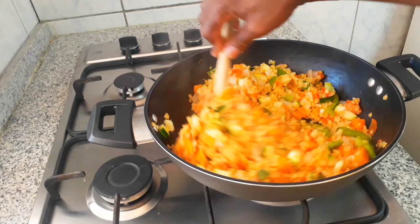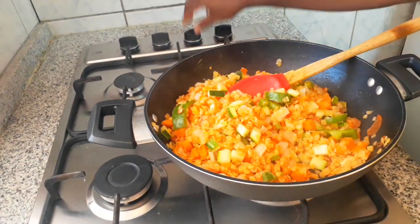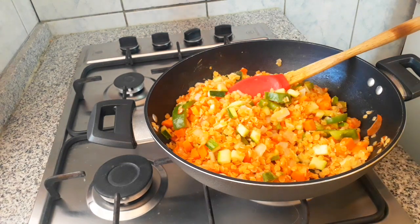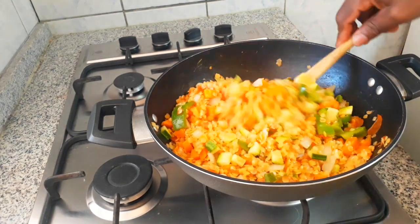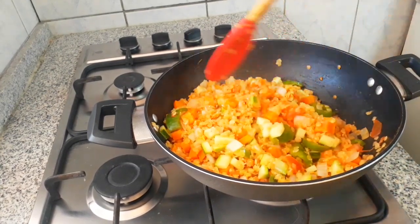When I added the red lentils I gave it about a minute or two. I tested for salt and the salt was perfect. So I cover it for about a minute. Then I checked again and it was just a little short on salt, so I added a bit more salt.